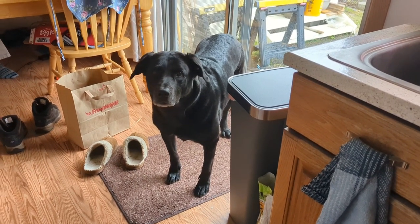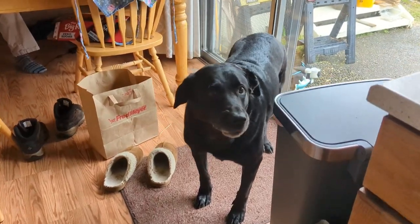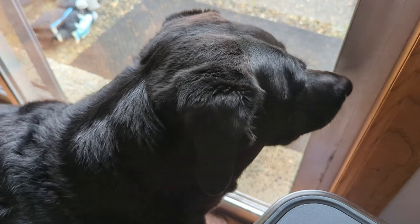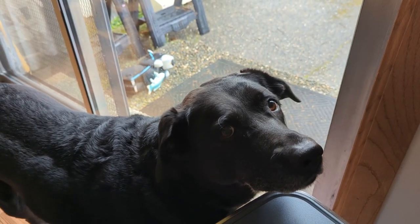Do you want to go out in the garden? Yeah! Hi everyone, welcome to the D-Heart House. My name is Alicia and I'm your host of this crafty channel here on YouTube.